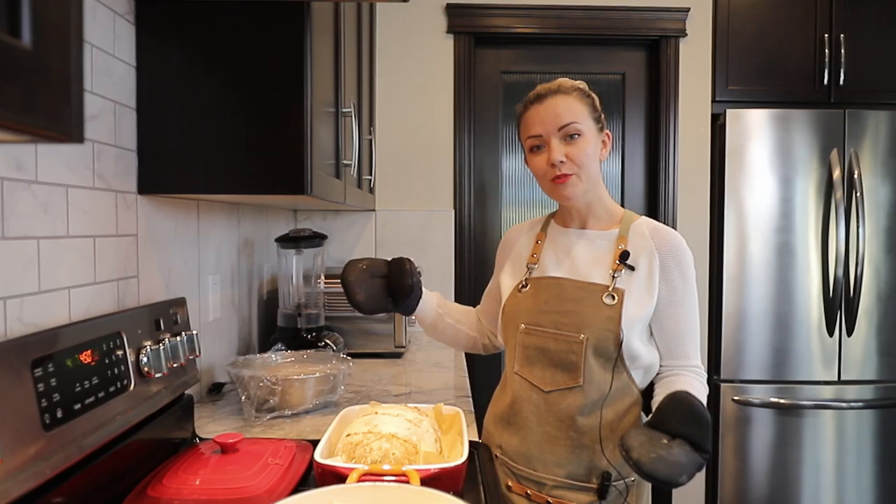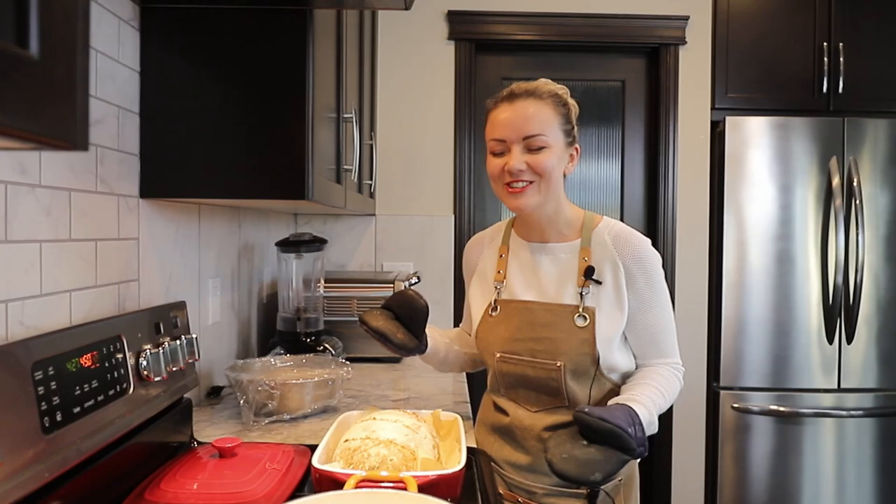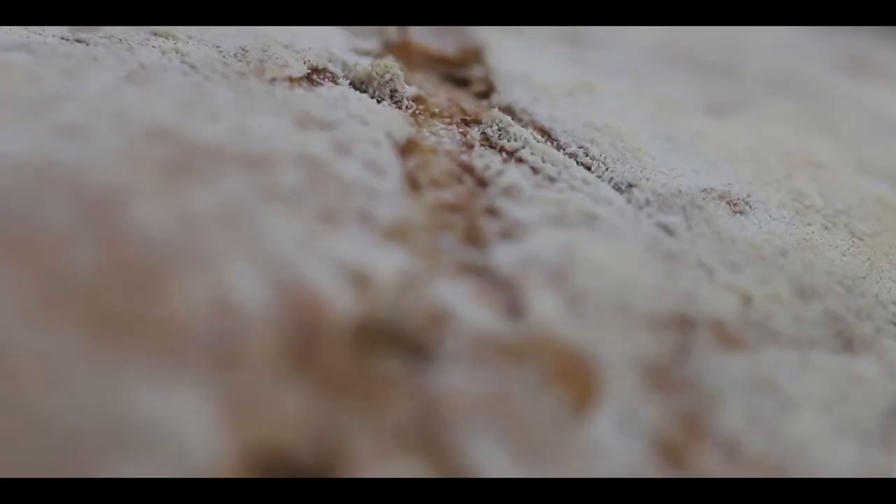Our beautiful bread is ready. It smells so good! I can't wait to taste it and tell you guys what we've just made.